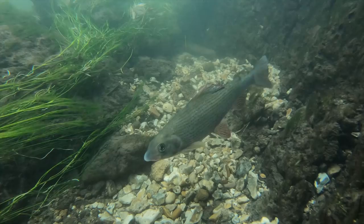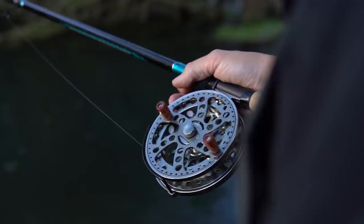Well hello and welcome to another specimen series, and what a treat this one is. Myself and Chris made the long journey from Norfolk all the way to Hampshire yesterday afternoon, and we've got up early this morning and here we are at the River Test. What we're fishing for this time is hopefully catching some nice grayling.